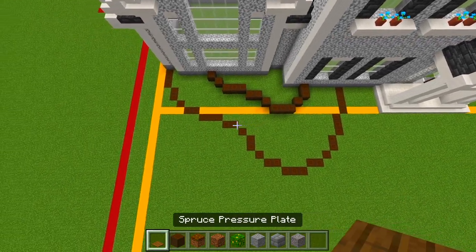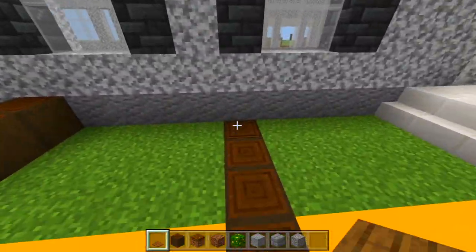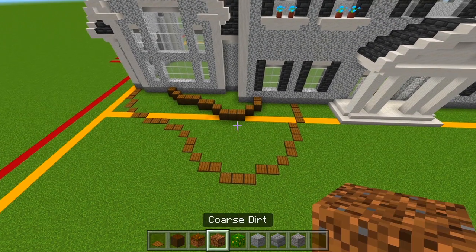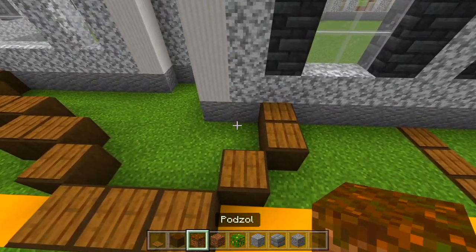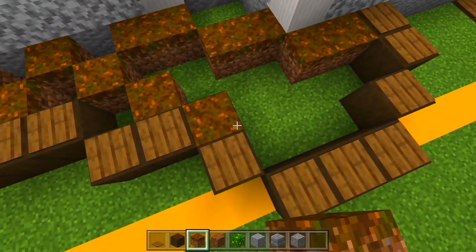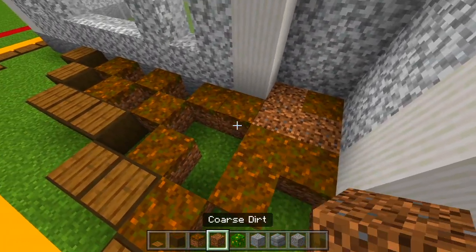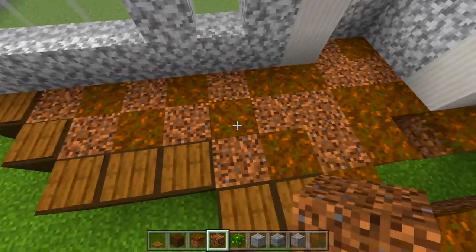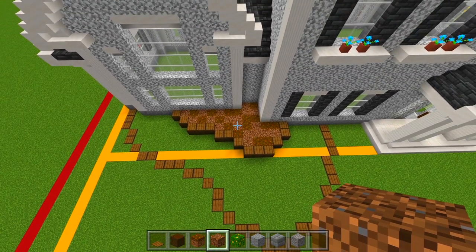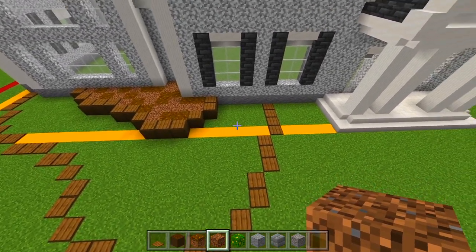Now let's go ahead and cover up all these logs with the spruce pressure plates. Now let's start filling in all of the space with the podzol and the coarse dirt. I'll start with the raised up area and just place the podzol randomly. All the remaining space will fill in with the coarse dirt. Now for the rest of the space, let's go ahead and carve out all the grass and that little bit of concrete within the shape.